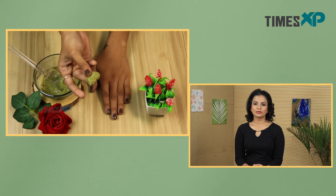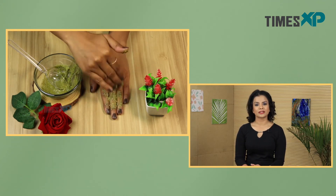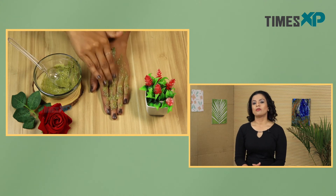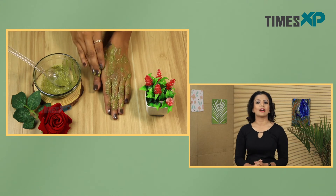Now that we know how to make this easy DIY scrub, here's how to apply it. Take a little bit of the scrub on your fingertips and start massaging your face in a circular motion. Massage for about five to seven minutes, then let it stay on for another five to seven minutes. After that, rinse your face with water, pat dry, and moisturize with aloe vera gel if needed.